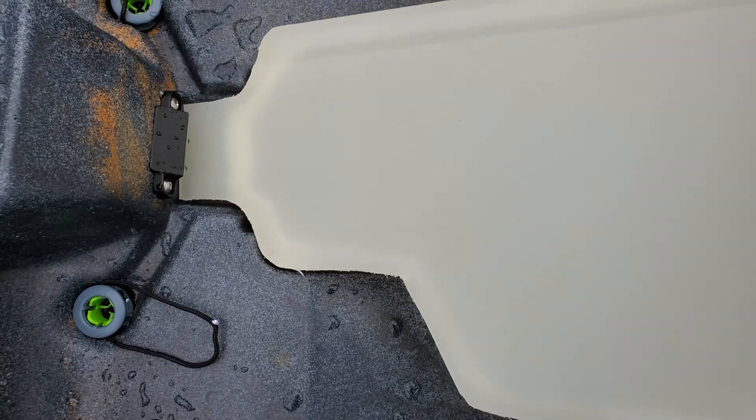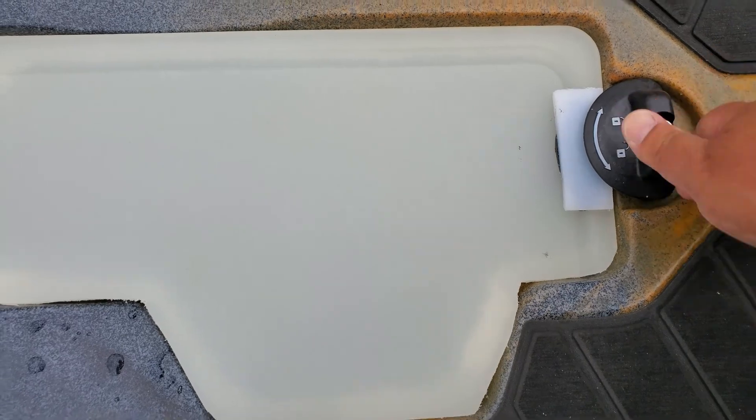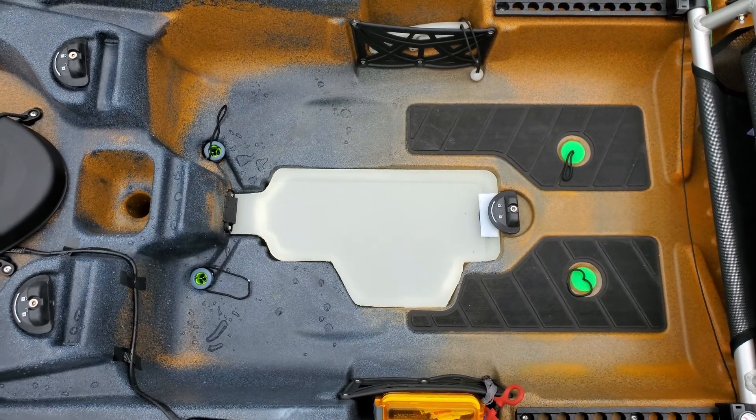Here — drop it down and close. Hopefully, this should keep out most of the water from coming in.